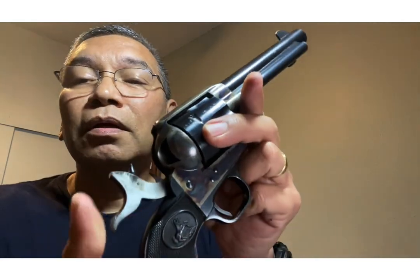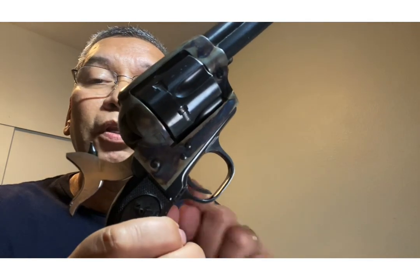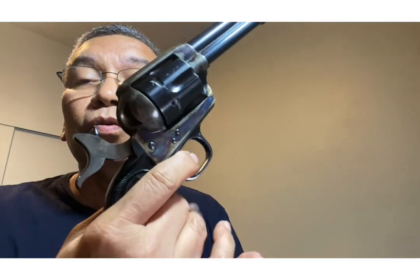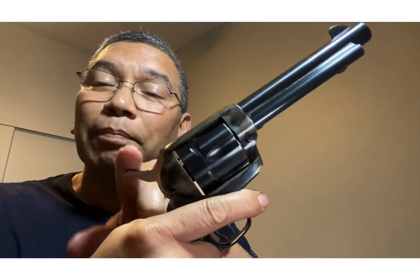Normally, one of the things you do with these is — this is the hammer cocked, ready to go, the trigger is all set. You would bring the gun, depress the trigger, and that's how it fires. Normal rules: if you're not ready to fire yet, you keep your finger outside the trigger guard, and that way you're not touching it, which basically means it won't go off.